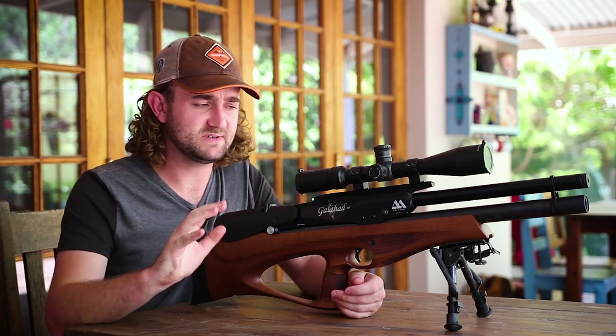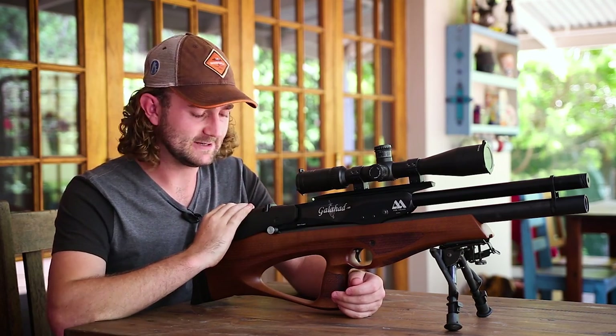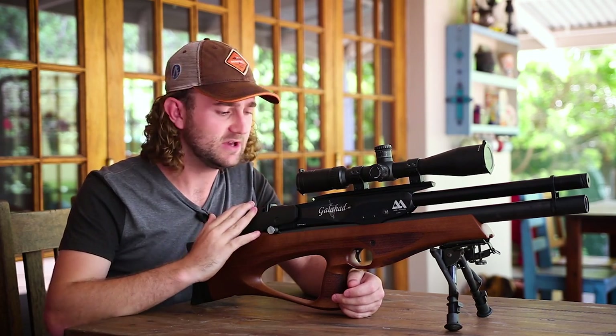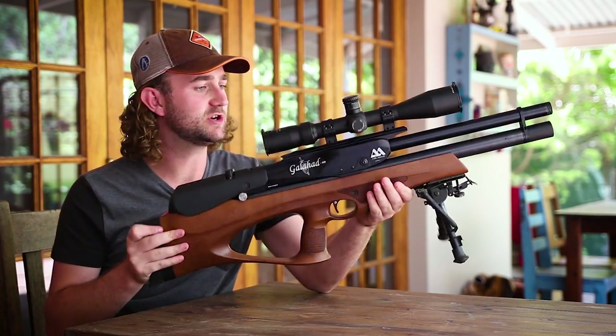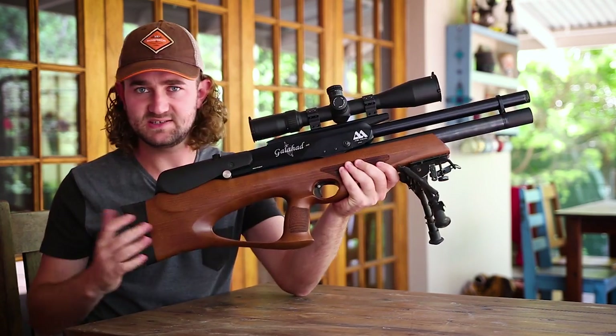When it comes to bullpups, ergonomics is everything, and I think the Galahad has got it right. The cheek piece is rubberized and it feels really good. The stock is well crafted and the checkering is in the right place. The pistol grip feels good and the weight distribution is about right, so no complaints there.